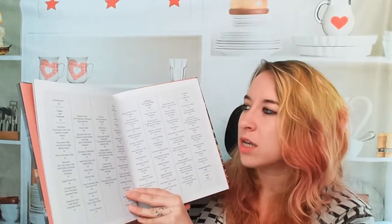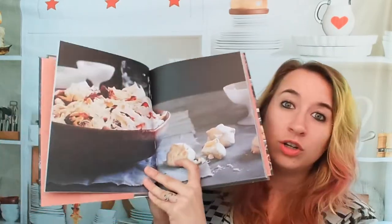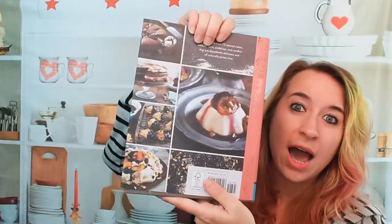We have Cakes and Cupcakes, Cookies and Other Treats, Puddings, Tarts and Other Delights, and Candies and Confections — which I haven't seen in a gluten-free cookbook in a while. Look at this photography! You can see some of it on the back as well.